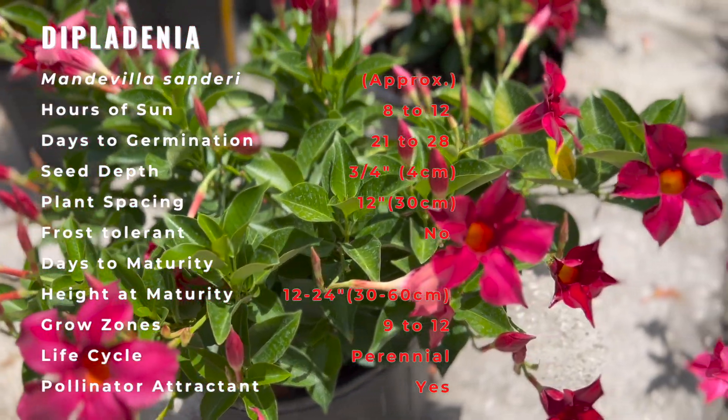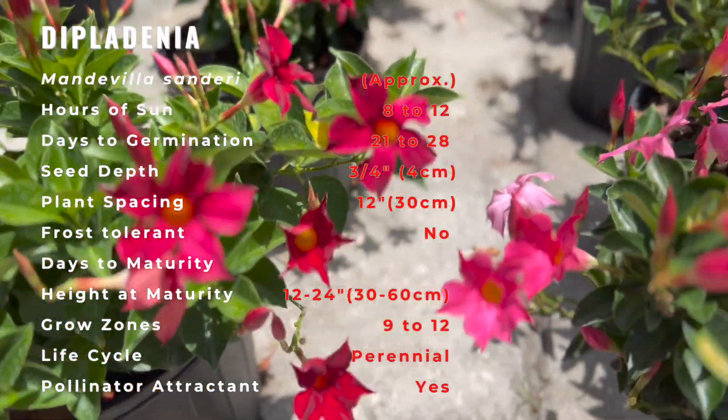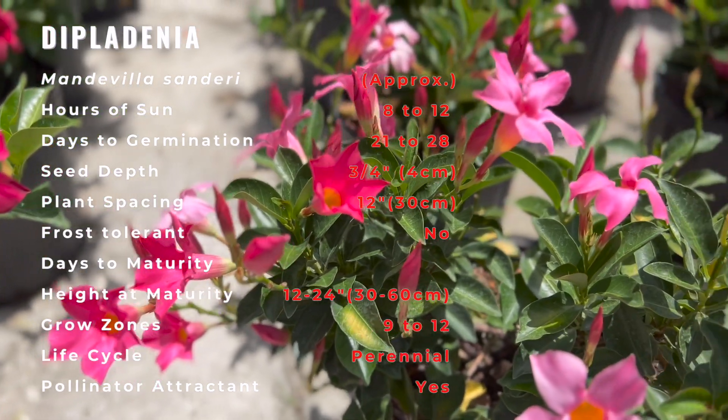A major difference between Diplodinia and mandevilla is the foliage. Diplodinia leaves are fine and poignant, deeply green, and slightly glossy.